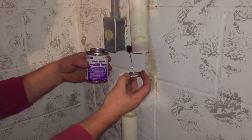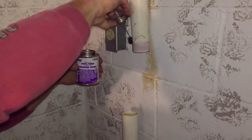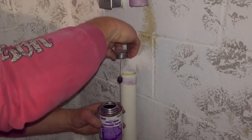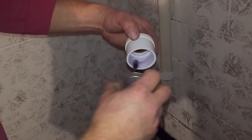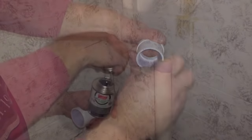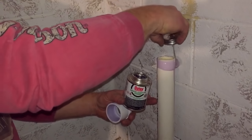I can then take apart all my fittings and I'm going to start with some primer and go around all the fittings. Starting here at the top and just working in some primer all the way around each piece of pipe. Once I get that done I can go and put my glue in.